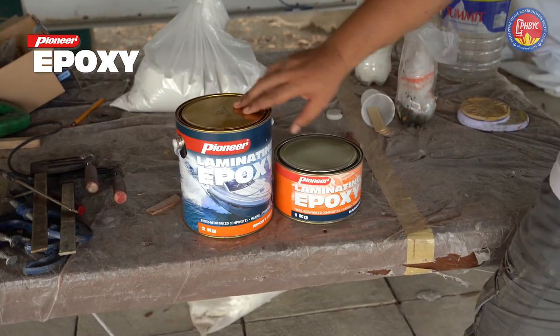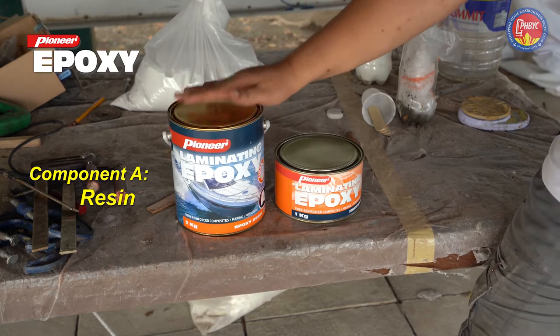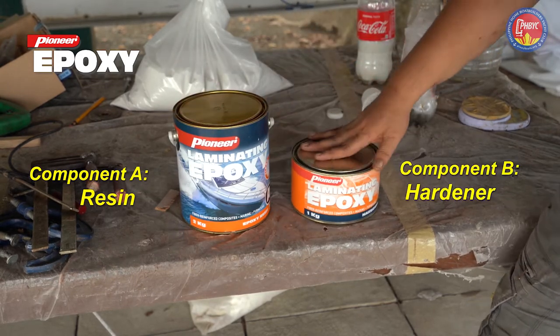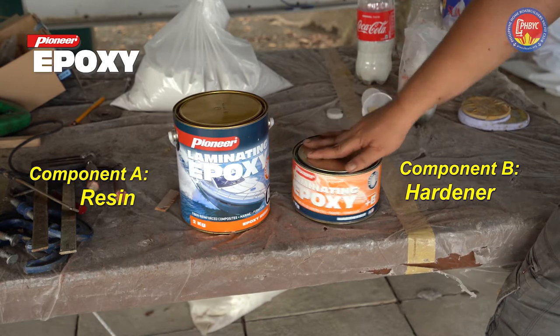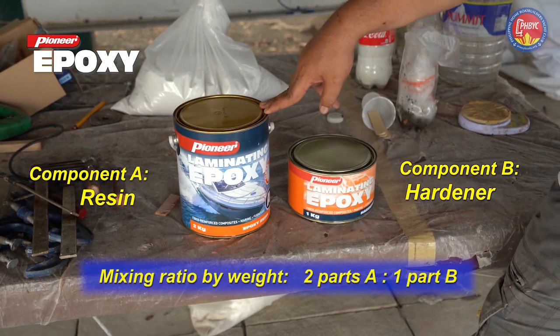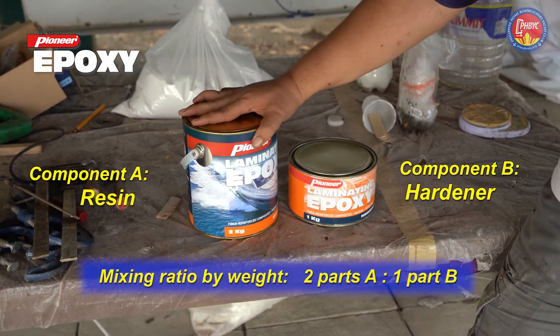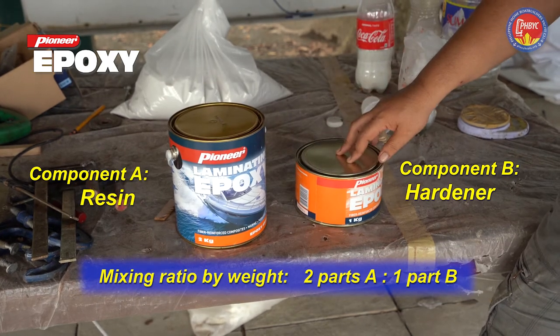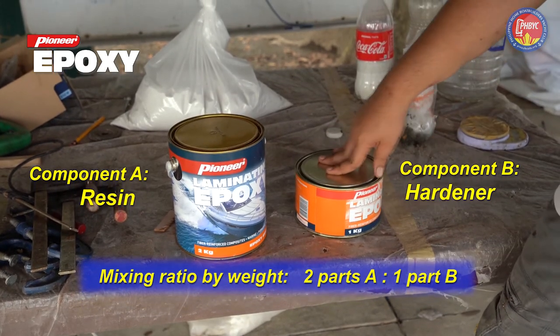Laminating Epoxy has two components. One is the epoxy resin, which is marked as can A, and the second is the epoxy hardener, which is marked as B. They have a mixing ratio of one to two. The first can has two kilos of epoxy resin, while the smaller can has one kilo of hardener.